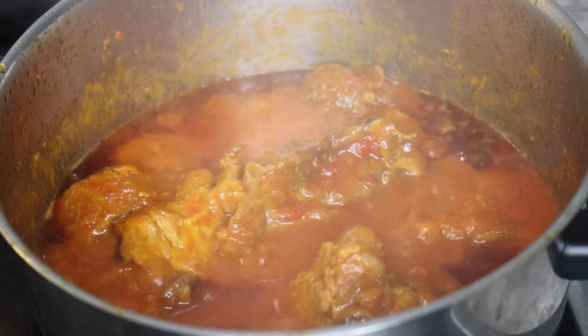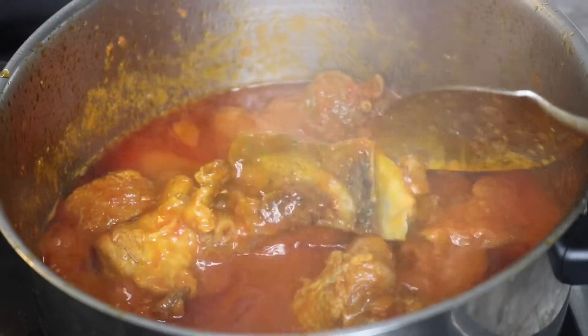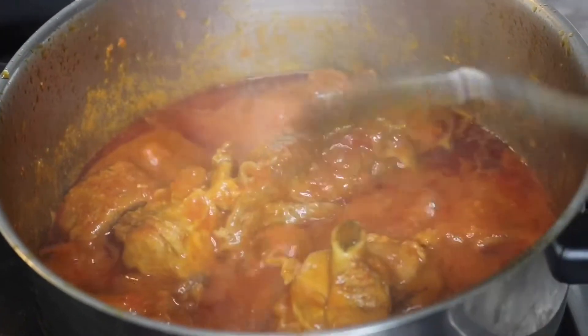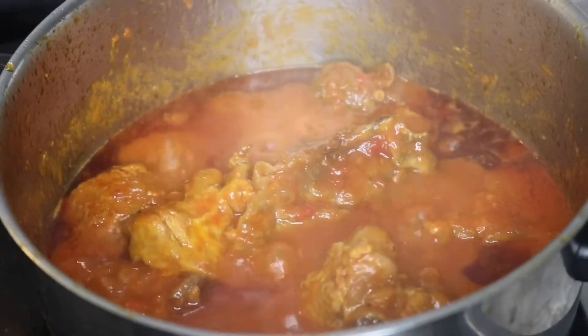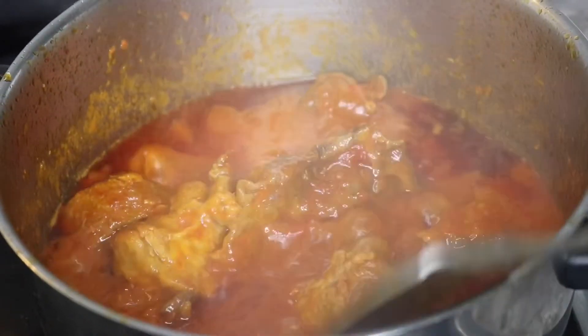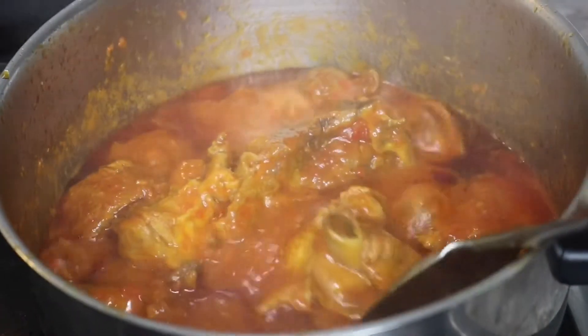Hello guys and welcome back to my channel. In today's video I'll be sharing with you all how I made this delicious turkey and beef Nigerian stew. If you want to see how I achieved this, do not go away, keep on watching.